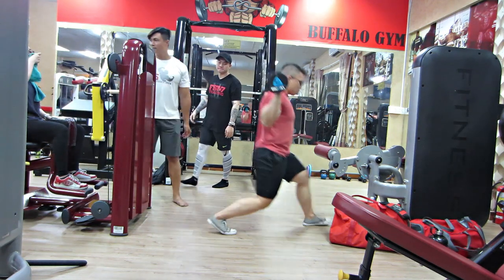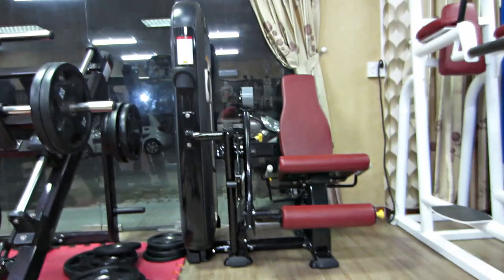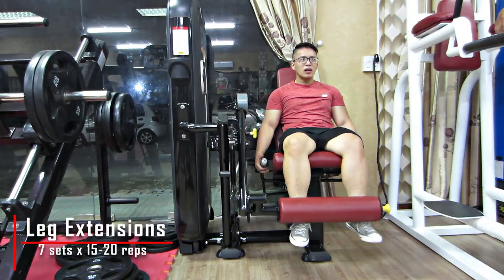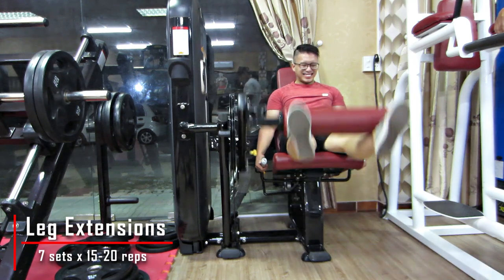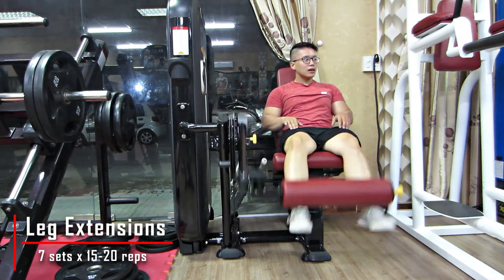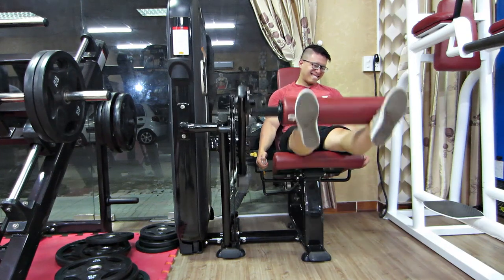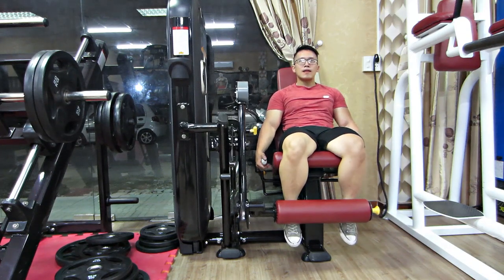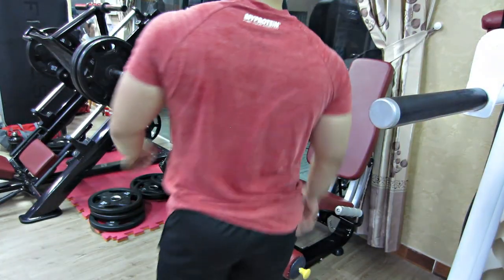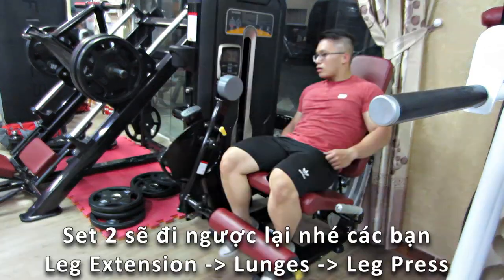Chúng ta sẽ đi 15-20 rep trên tất cả 3 cái bài này. Lúc này Trung vừa xong cái Leg Press, mấy bạn đang thấy là Trung vừa tập xong cái Lunge. Bây giờ chúng ta sẽ quay sang Leg Extensions, 7 set, 15-20 rep luôn.